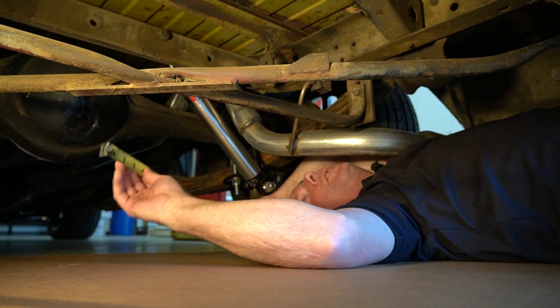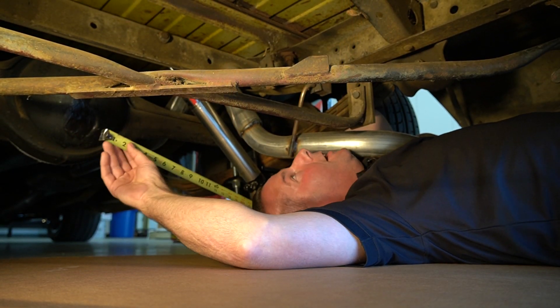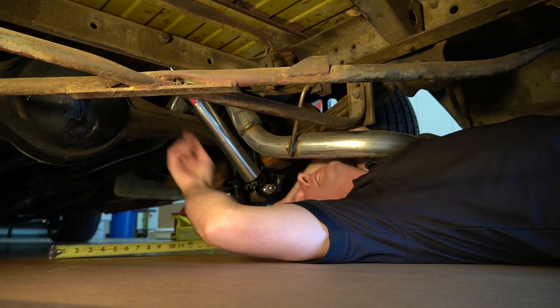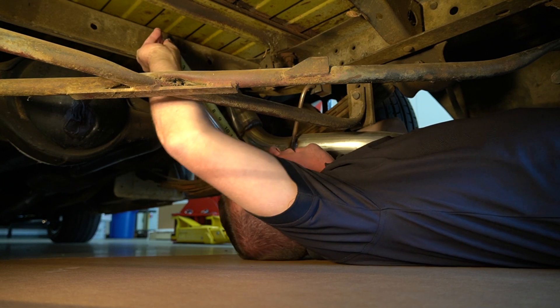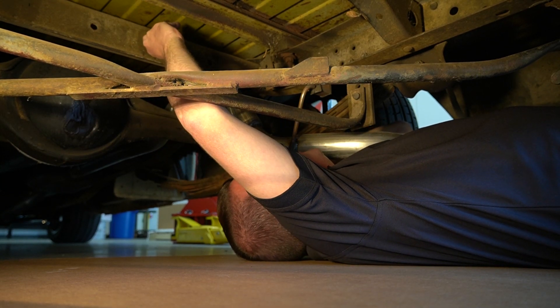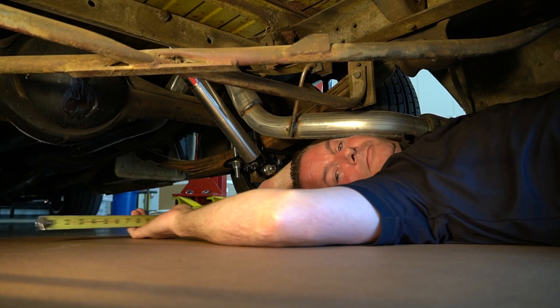We're under the truck at ride height. We've got an eyelet-eyelet style shock. We'll get a measurement center to center — and we are at 18 and three quarters. So 18 and three quarters is our measurement on this eyelet-eyelet shock.